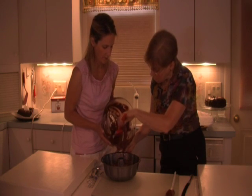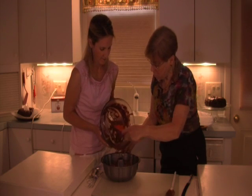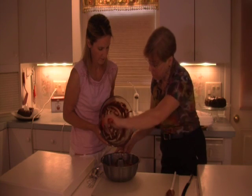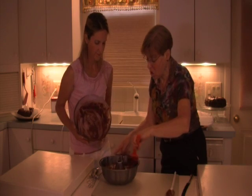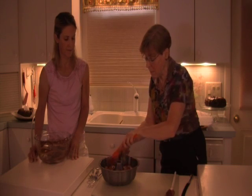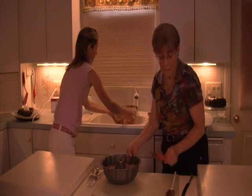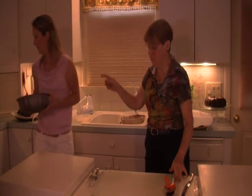Does the pudding mix make it moist? Absolutely. And you're fooled sometimes when you put the cake tester in because you think it's not done. But it's done at 50 to 55 minutes — it's just that sometimes the chocolate chips make it seem wet. Just set this aside and bring over a finished cake.